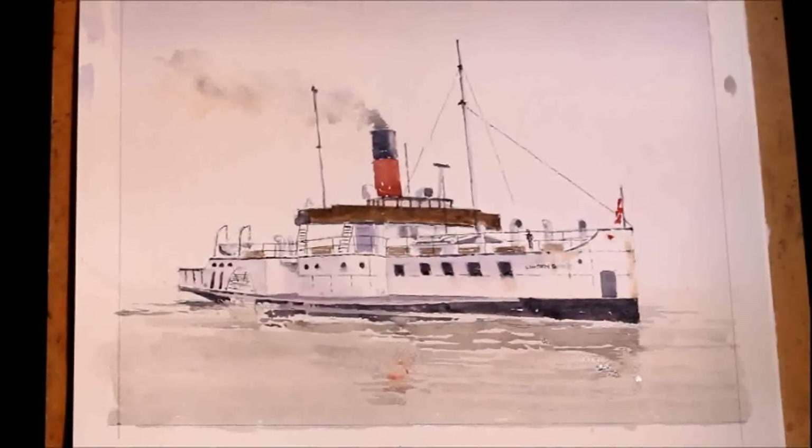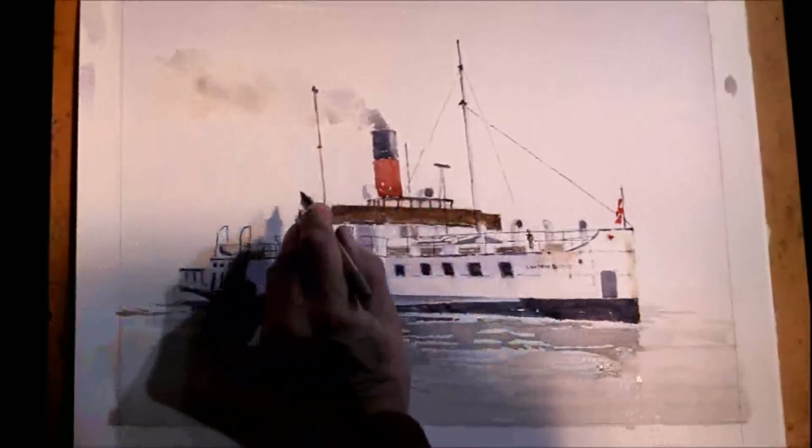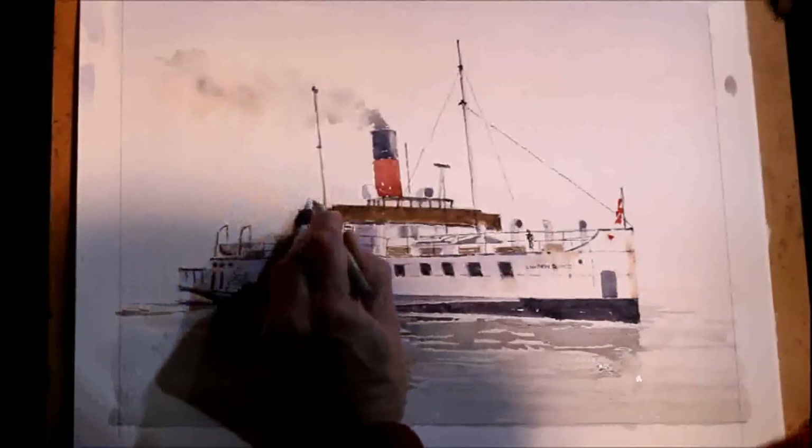And then it is just a matter of putting in some more men. This one is very much in profile.